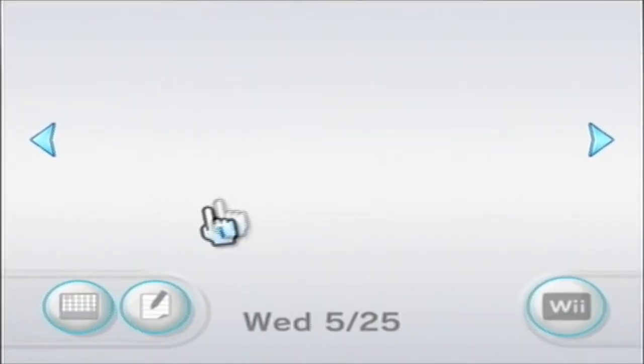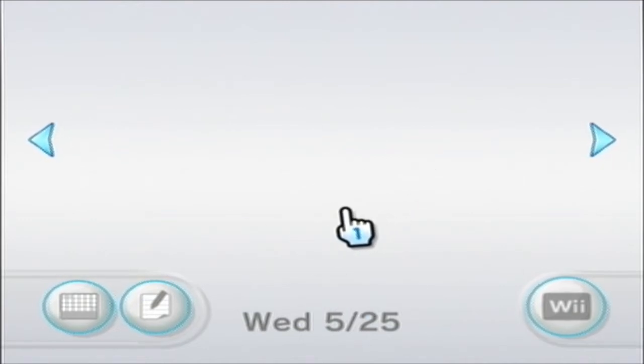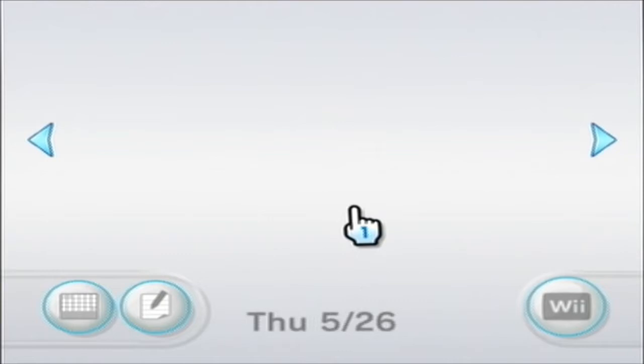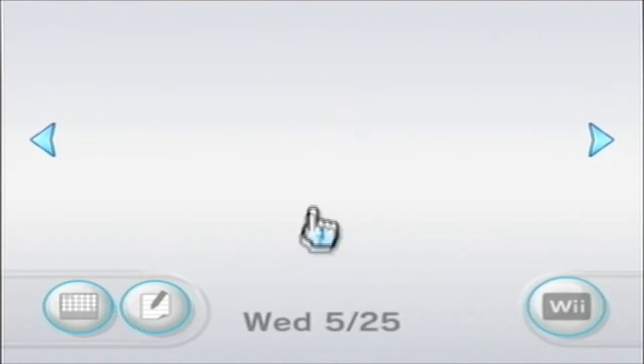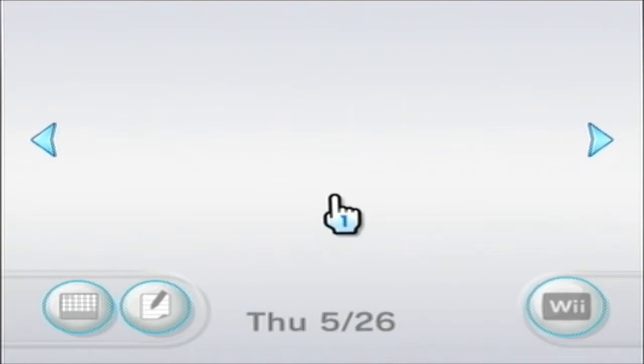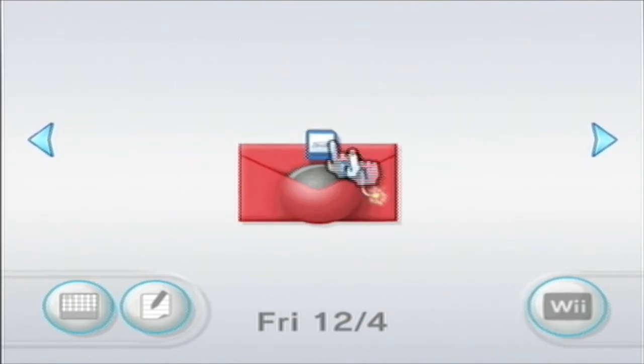Now you should see a message pop up. The instructions said it should be in yesterday's messages, or today's depending on your time zone. I don't know why it wasn't showing up — the problem was that the date was set wrong because this is an older Wii I haven't plugged in for a while. So make sure your date is set correctly. And this is the letter you get.